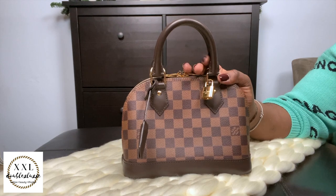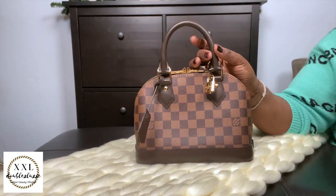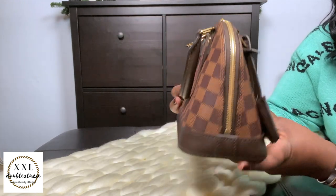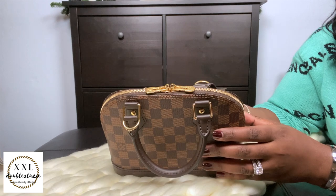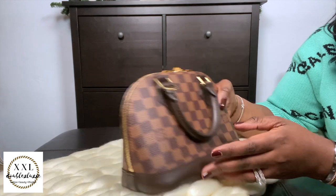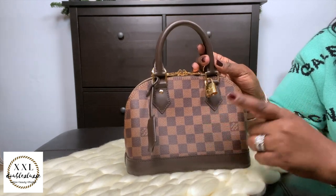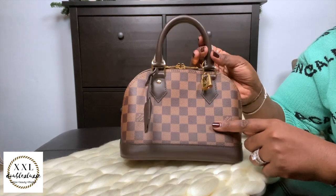This is the Alma BB in Damier Ebene — also got this last year as a birthday present. Such a cute piece and a great addition to the collection. I love it as a top handle and as a crossbody. I haven't had much chance to wear it out yet but I cannot wait. I'll link the unboxing and a comparison video with my Polène Numéro Un Nano in the i-cards.